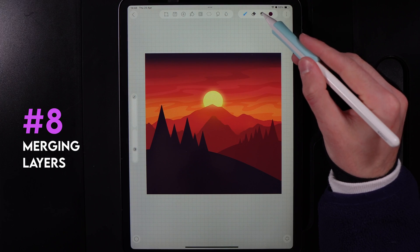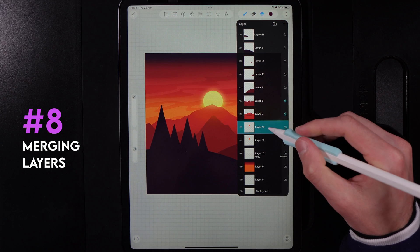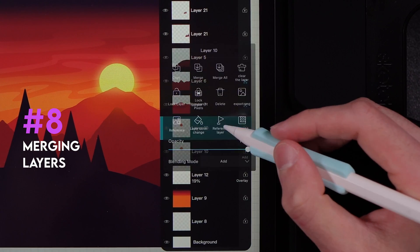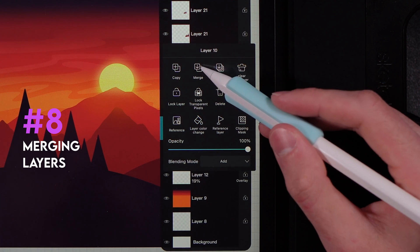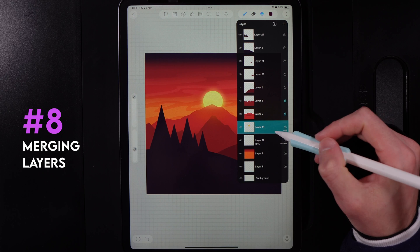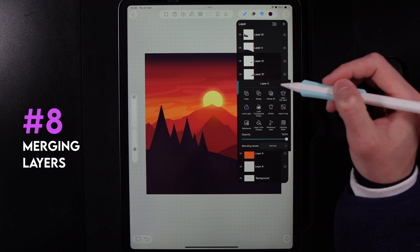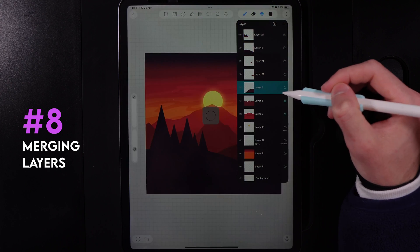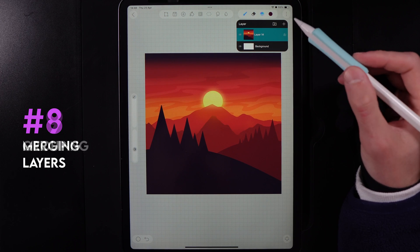When you're in a design and go to your layers, you can merge a layer with the one below it. Tap on a layer, then select the merge option to merge it with the layer underneath. If you want to merge your entire design, you can tap any layer and select merge all, which combines every single layer onto one layer.